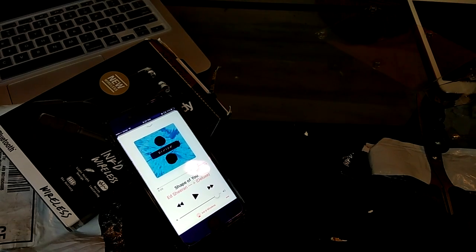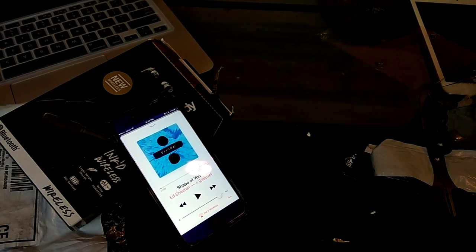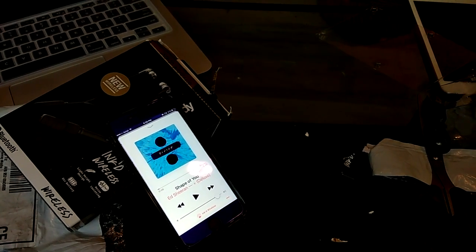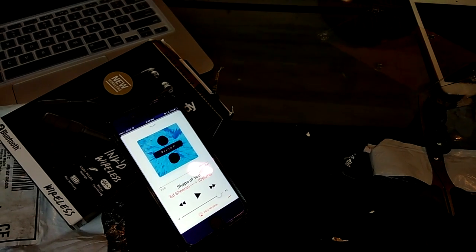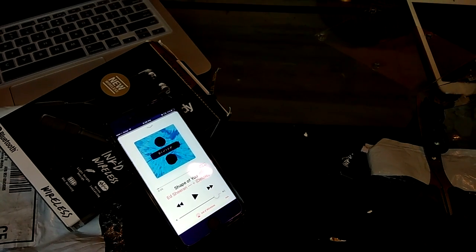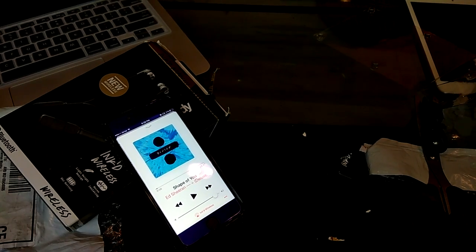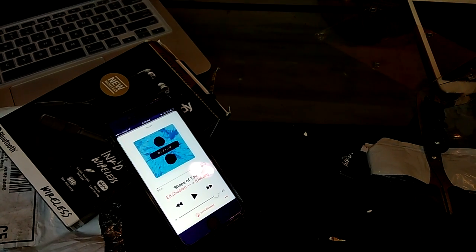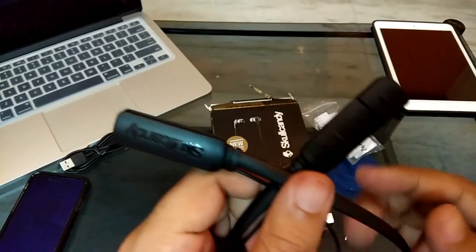About the sound quality — it exceeded my expectations. You don't get the treble and bass push you get from a lot of headphones these days, but it offers decent clarity in treble and mid-range. It measures up well against neckband-style Bluetooth headphones that almost cost twice as much. Don't expect the world from the sound, but most people should be happy with it for the price they're paying.